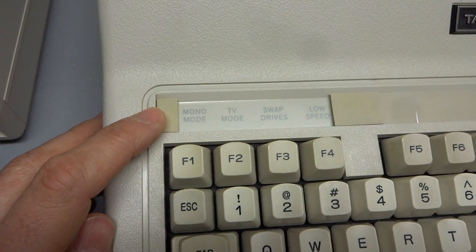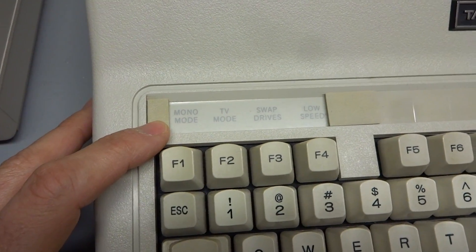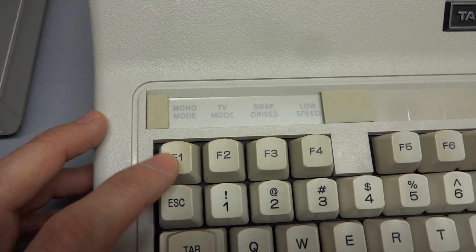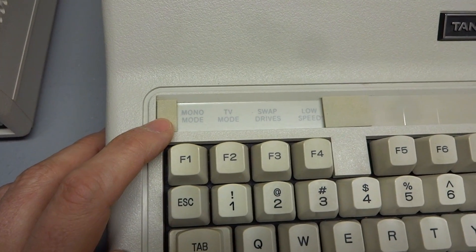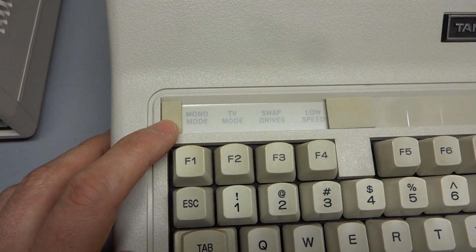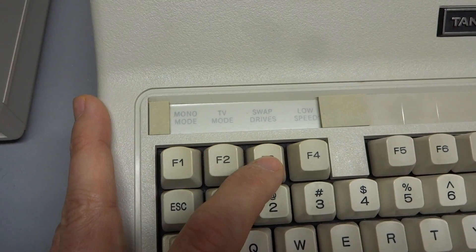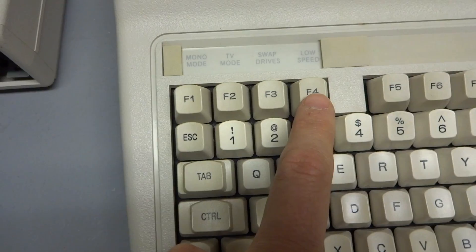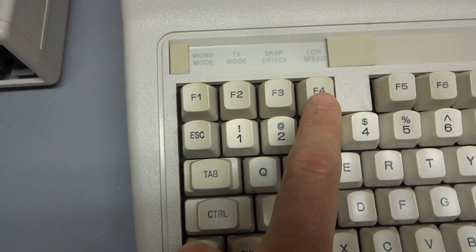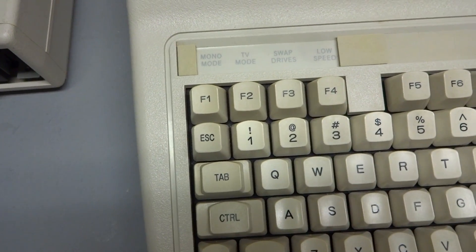Above F1 through F4, you have different modes. While the computer is checking RAM on first power-on, pushing F1 puts the computer into monochrome mode — really for the composite output, so it doesn't output a color signal, making it clearer on a monochrome screen. TV mode puts the computer into 40-column mode. Pushing F3 swaps the A and B drive so you can boot off the external floppy drive. Pushing F4 during the boot sequence puts the computer into 4.77 MHz mode directly, which helps with compatibility with older games.